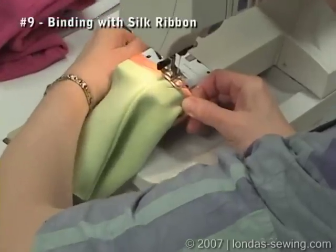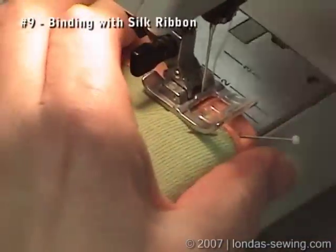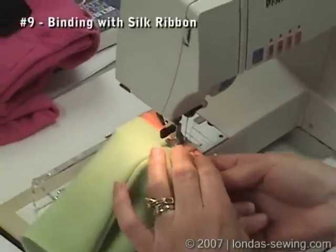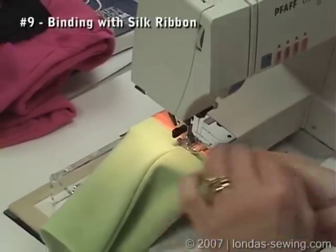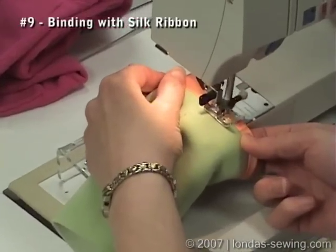This is a case where I like to use the clear thread, and whenever I use clear thread, I always lower down the upper tension to prevent the bottom thread from poking up to the top in the stitch. So we're on straight stitch, and now I'm just going to stitch in the ditch.